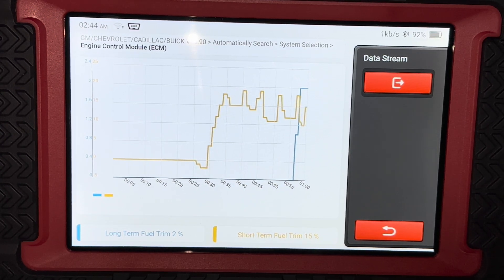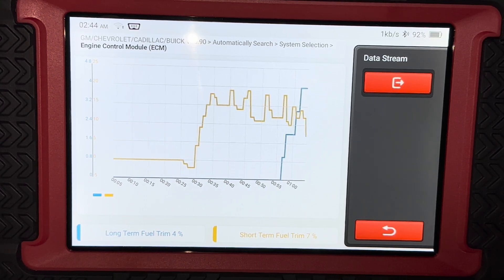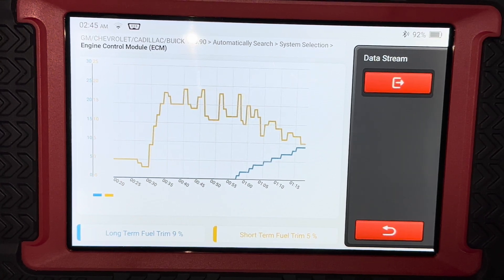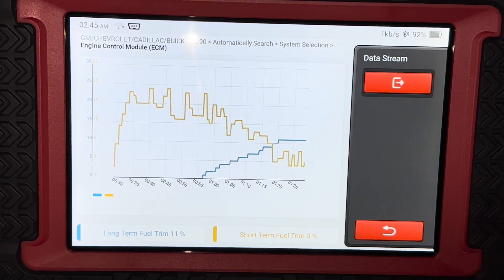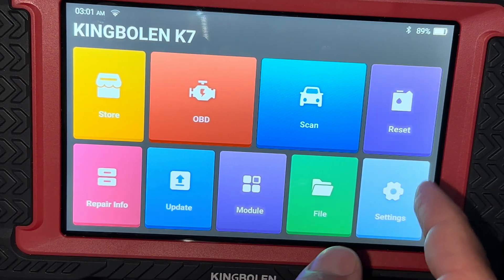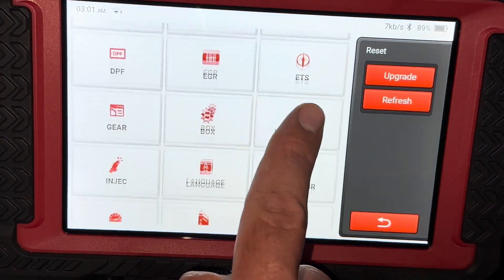Once it's been running for a bit you'll see the long-term fuel trim start to pop up on the graph. Another key selling point for this scanner is the reset function.